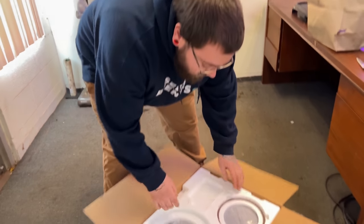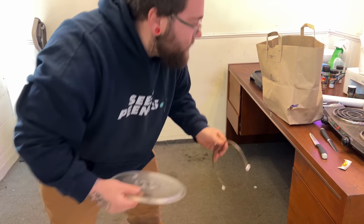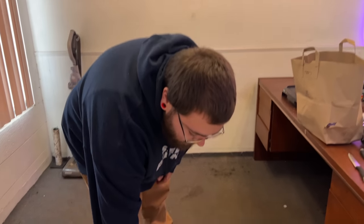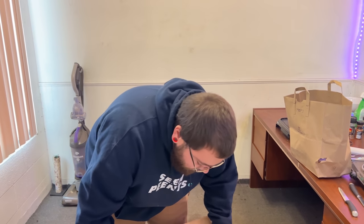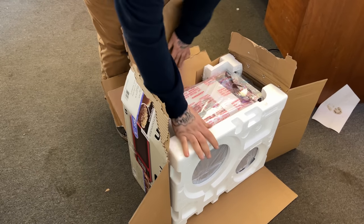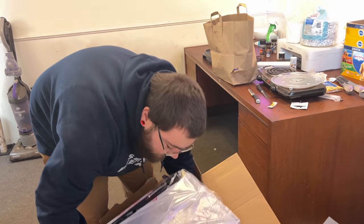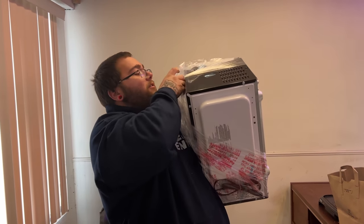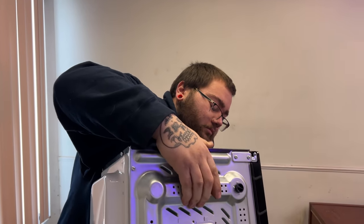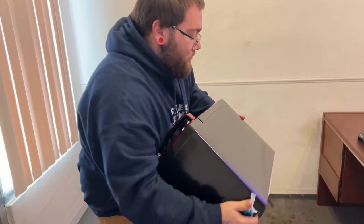Are you recording? Yeah. Open up this bad larry. This was like needed eight months ago. Oh, we finally got a microwave!